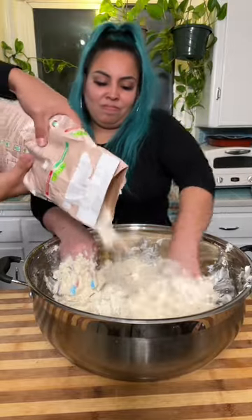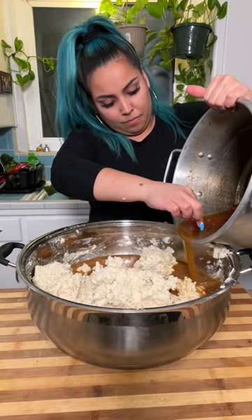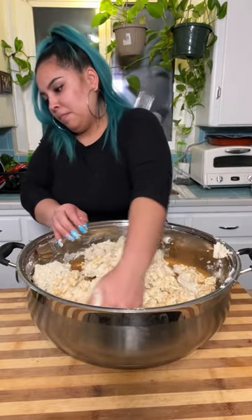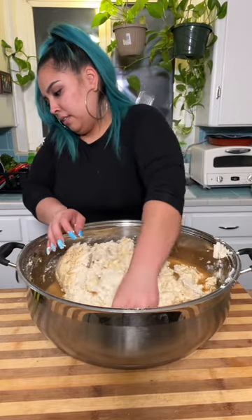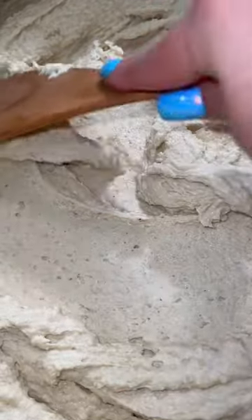Don't forget to season up your masa. Just because you have a nice, moist, fluffy tamale doesn't mean it's going to be unseasoned. Add some salt, add some chicken bouillon. If you think it's perfect in salt, trust me, add more salt because it's going to need it. You're going to add your pork broth or your chicken broth into your masa — it's nice and spreadable like this.